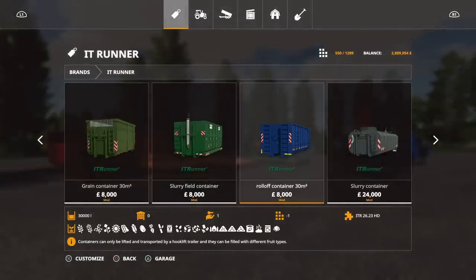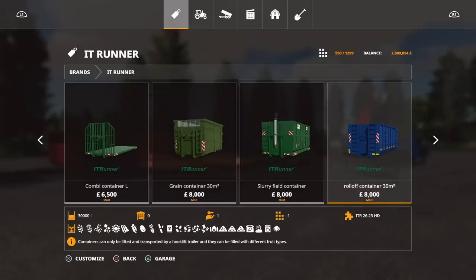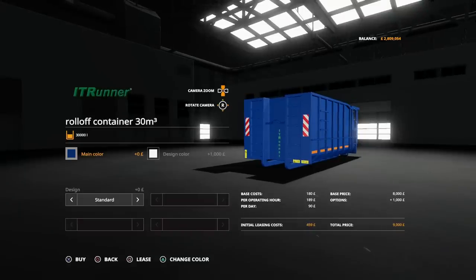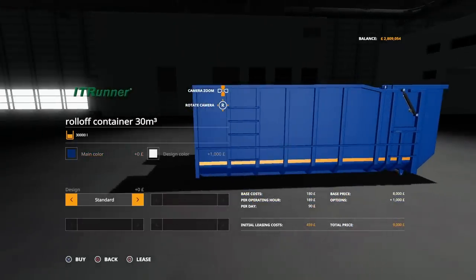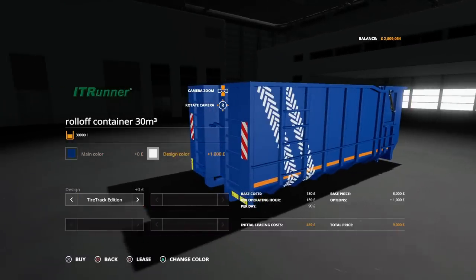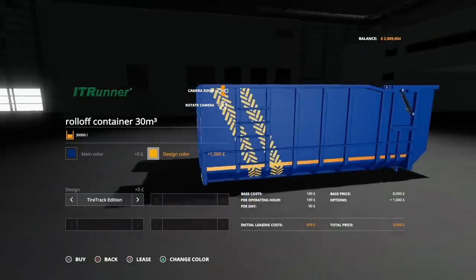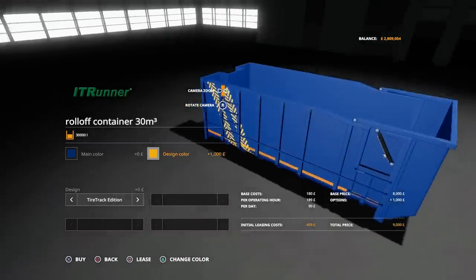We've got the roll-off container, which is also 30 metres cubed — another 30,000 litre capacity taking all the same crops. It's just a case of horses for courses, whatever you fancy. You can change the main colour, but there's also a design colour option — it says 'IT Runner' on there — and you can have standard or the tire track edition which puts those tire track marks down the side. The design colour changes the colour of those tire tracks.